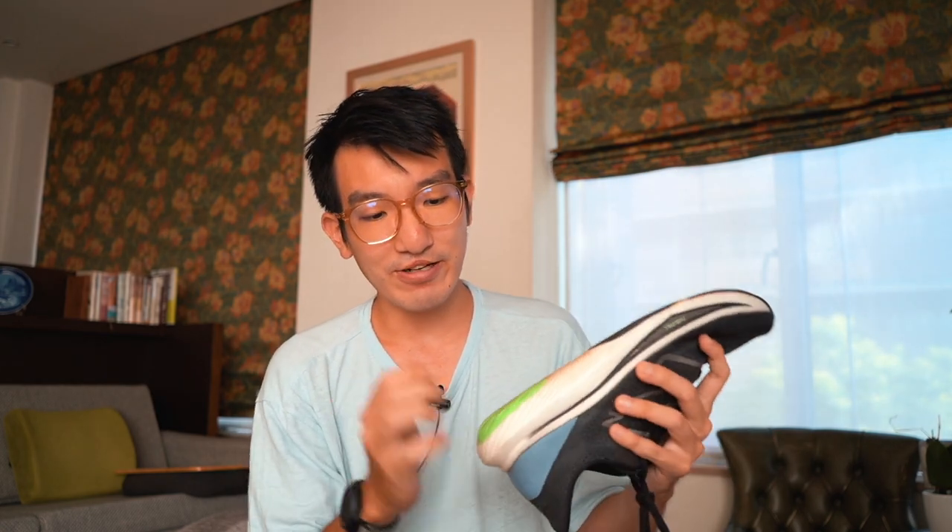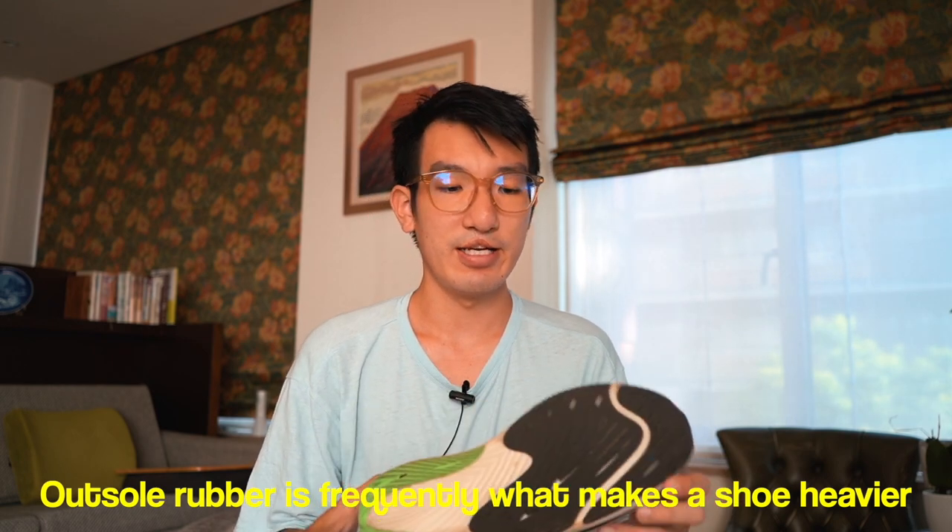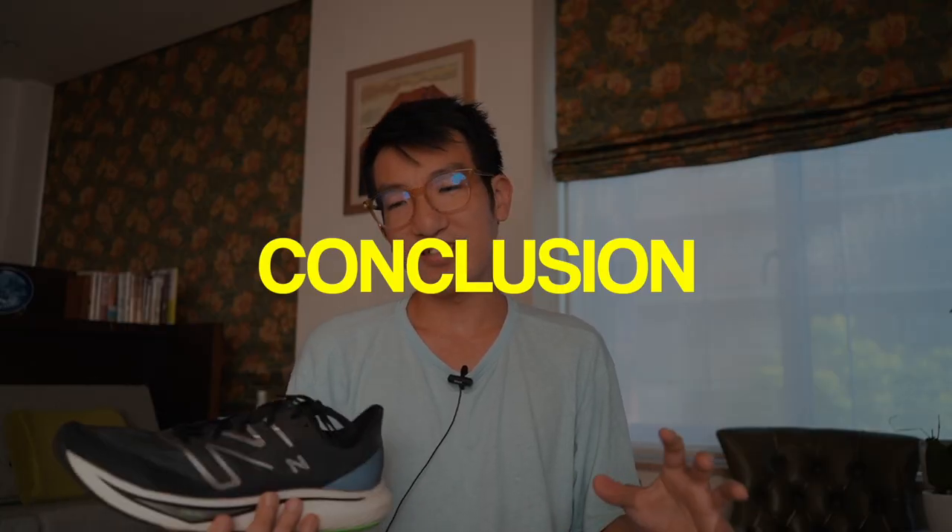For the outsole, rubber is placed strategically. There's a single piece of rubber at the heel so you land on rubber rather than wearing out the foam directly. The rubber shape accounts for how most people roll inward, with more coverage on the inside. Most people land on the heel outside and roll inward, so wear concentrates toward the forefoot. The exposed foam sections save weight. In terms of traction and grip, it always performs well — I've never felt like I lost balance or slipped.